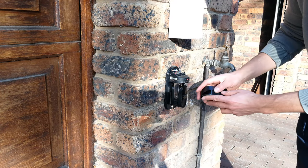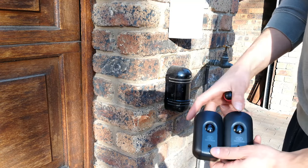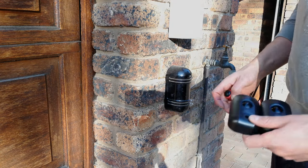That brings me to the end of the video. I hope you now know what safety beams are for, and if you'd like to see how to install these, please watch my video on how to install safety beams. Thanks for watching, cheers.